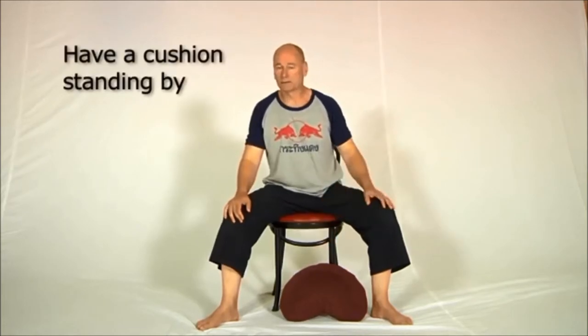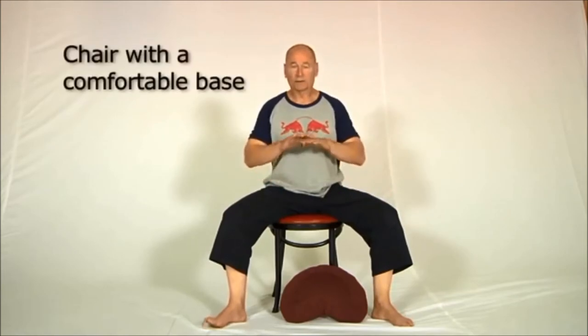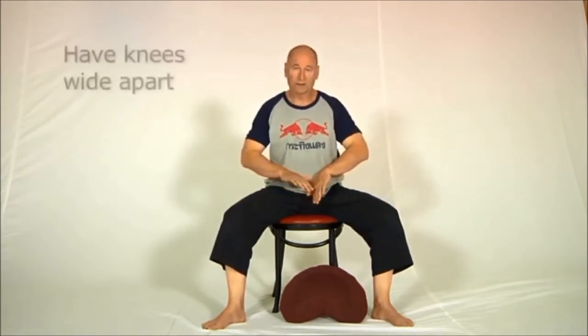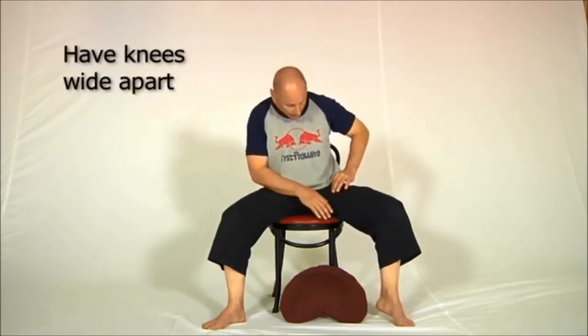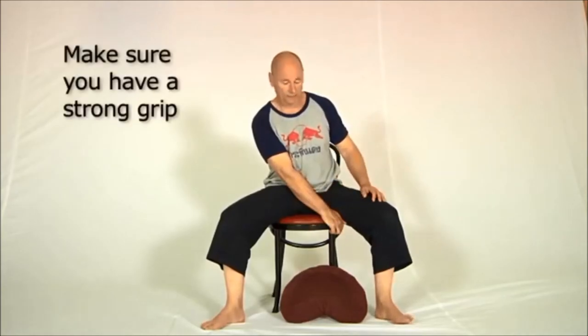I've got a pillow here in front of me — you might be wondering why, and I'll show you what that's for in a moment. The first thing is a chair with a nice comfortable base, especially if you've got piriformis problems. The second thing is you need to have your knees spread widely enough apart so that you can hold onto the base of the chair, which is what makes this a particularly good chair to use.